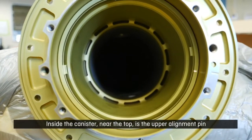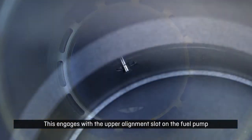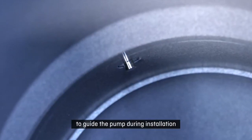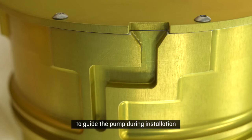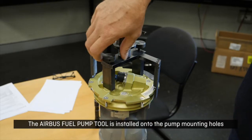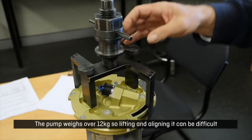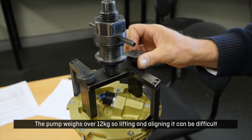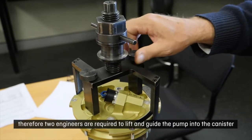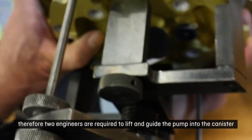Inside the canister near the top is the upper alignment pin. This engages with the upper alignment slot on the fuel pump to guide the pump during installation. The Airbus fuel pump tool is installed onto the pump mounting holes. The pump weighs over 12 kilograms so lifting and aligning it can be difficult, therefore two engineers are required to lift and guide the pump into the canister.